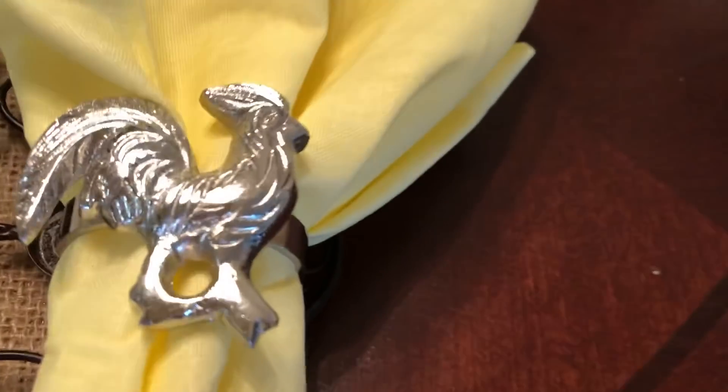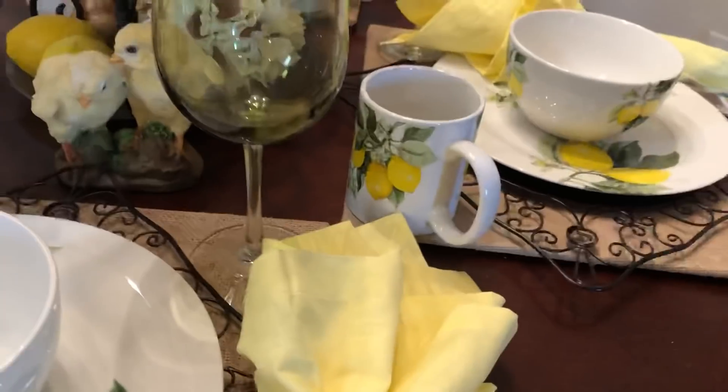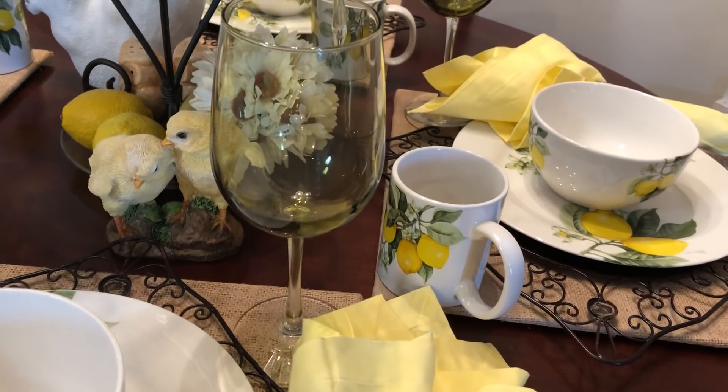And then look, y'all remember those yellow napkins? Look at my little rooster — ain't he cute? And then I used these Dollar Tree wine glasses, and yeah I thrifted those.